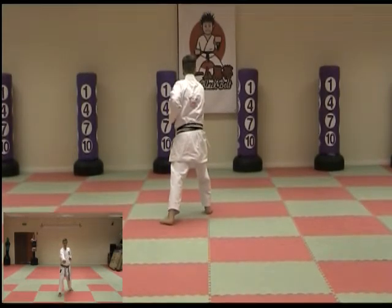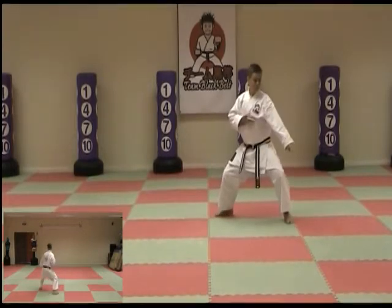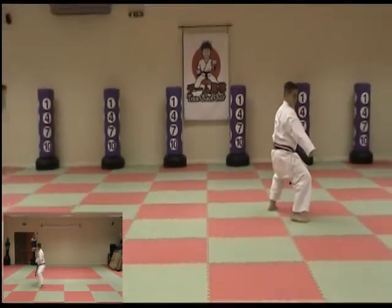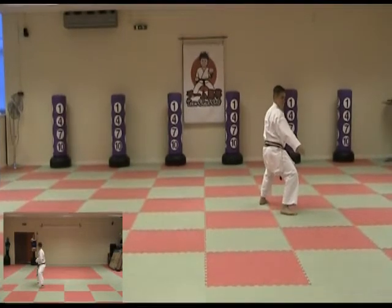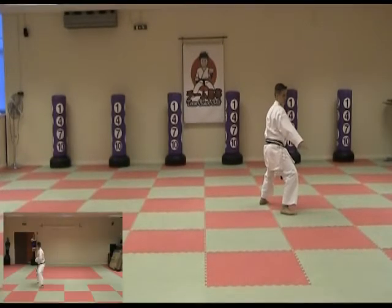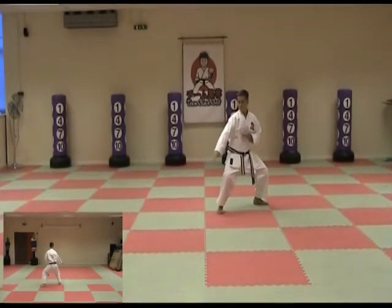Move the back foot across, turn and slide through into middle stance and strike. Step forward and middle stance, move the front foot across pulling back into cat stance, pull the arms in, slide through and strike, step forward and strike middle stance.